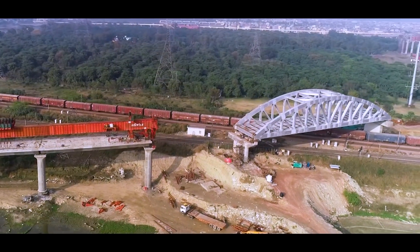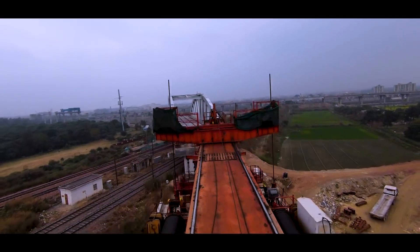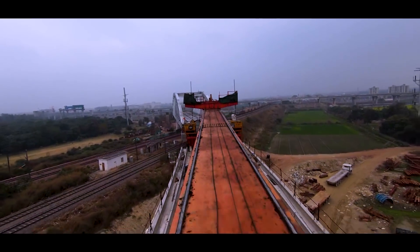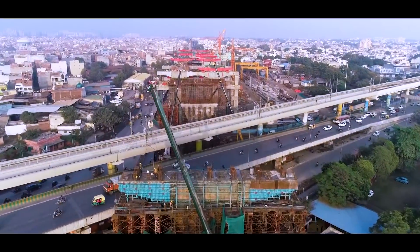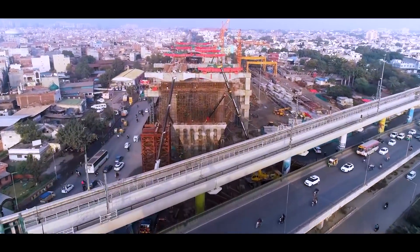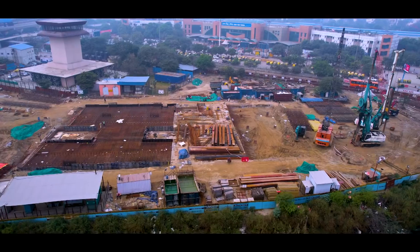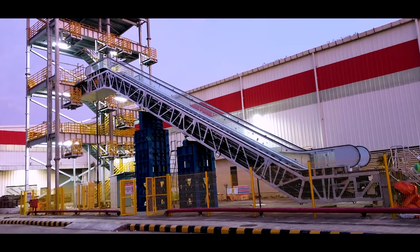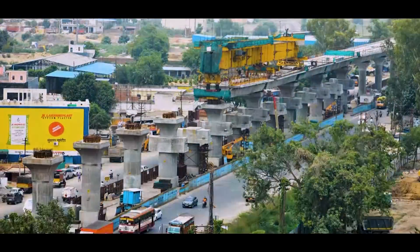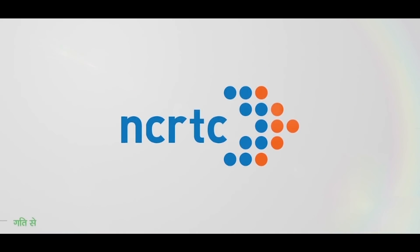The steel span has been installed in such a pre-planned manner that its installation completes the construction of the RRTS alignment in this area. Fabrication of another huge span of a length of 150 metres is underway, right before the RRTS alignment reaches Ghaziabad station. With progress through speed as its mantra and a vision to deliver India its first regional rail project, NCRTC is all set to overcome any such challenges that it comes across.